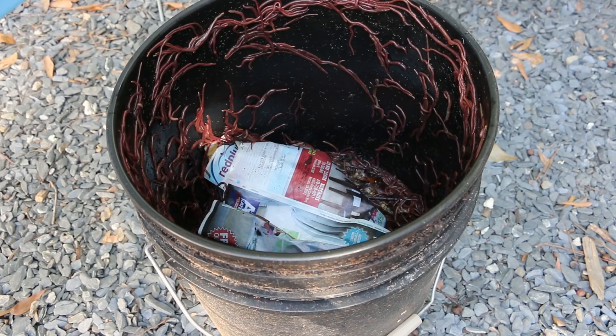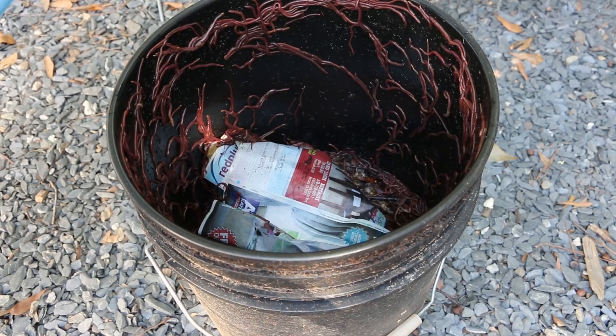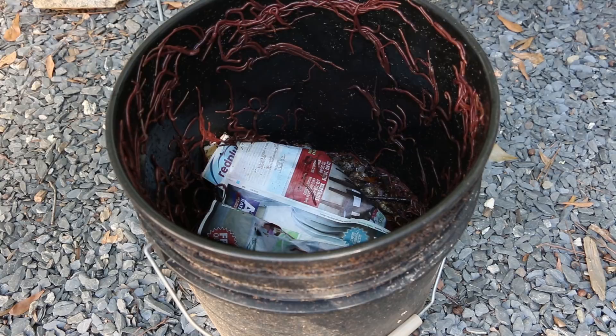I'm going to put a lid on this bucket tonight because they might crawl out. So they were in the dark there in my garage — you can see there are a few here on the lid. I had something heavy on it so it kept them from being able to crawl up underneath the lid. I'm going to record here and let you see how the light will chase them back down into the bin.